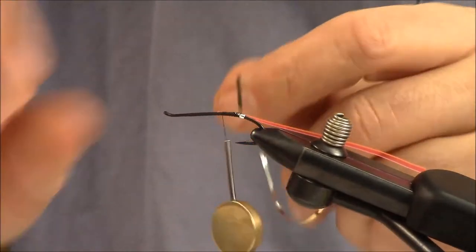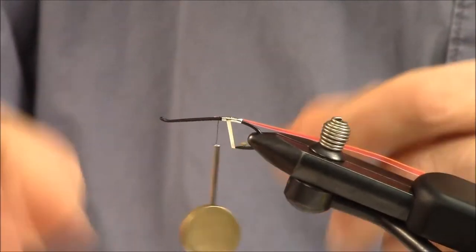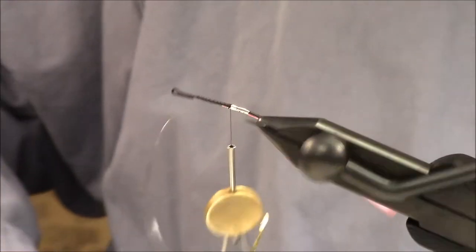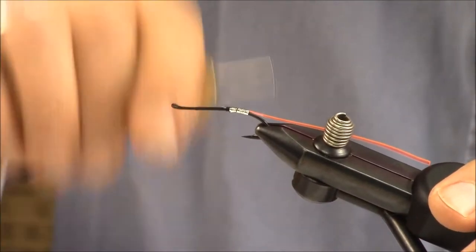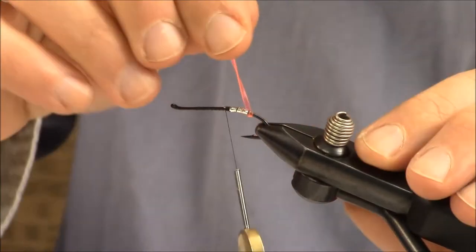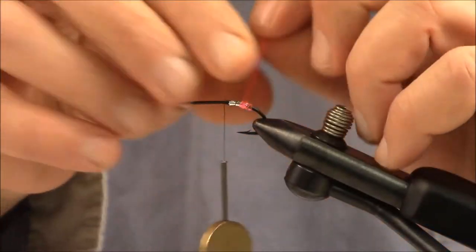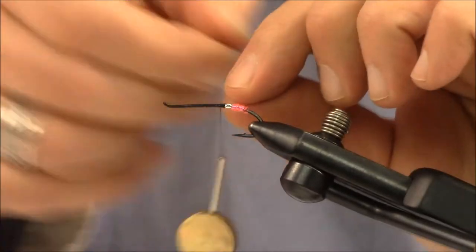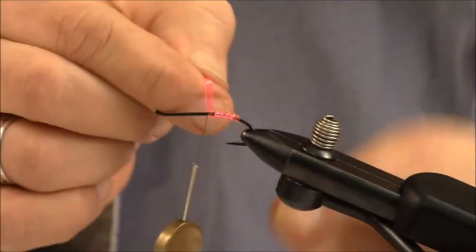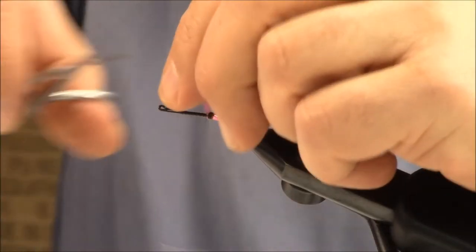When you wrap the tinsel, make sure the gold is underneath and the silver is showing through. Now the gold's on the bottom, silver's on top. Wrap forward towards the thread, tie that off, and give that a cut. A few more wraps, then I'll take the Edgebrite. When I wrap the Edgebrite, I want it to overlap — I don't want a smooth surface. I want the edges to protrude, because that's what fluoresces; that's when you get that fiber optic quality. It's the silver underneath that allows it to really reflect light — you need that silver tinsel underbody. Tie that off and get rid of the rest of the Edgebrite.